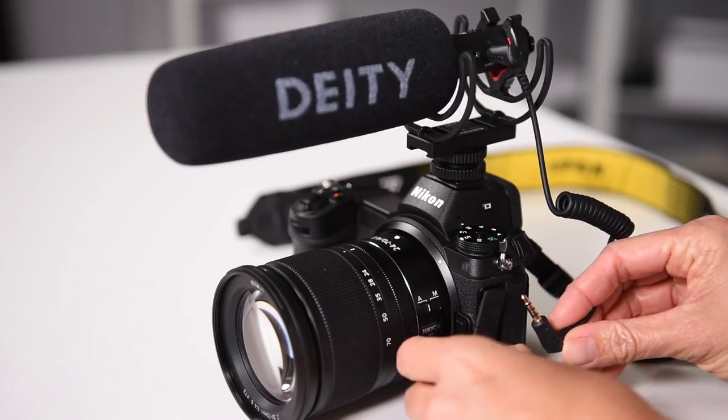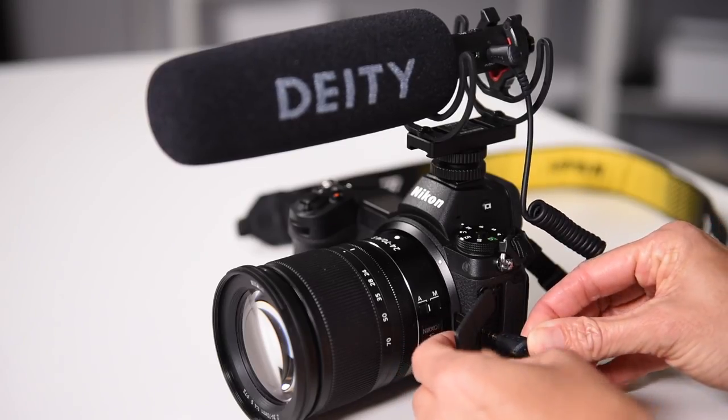This is the Deity D3 Pro. Deity did send me this microphone but this video isn't sponsored and they didn't try to advise me on what to say, which is good because I say what I want anyway. The D3 Pro is a directional shotgun mic and it can be used with a number of devices — really anything that takes a three-and-a-half millimeter headphone jack.